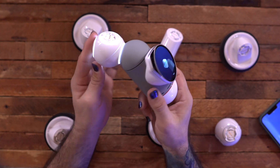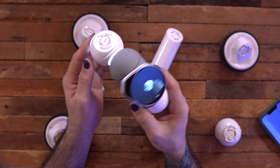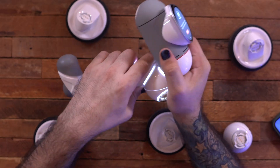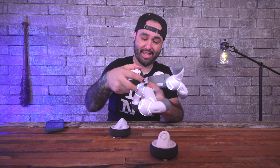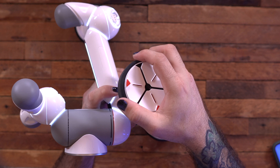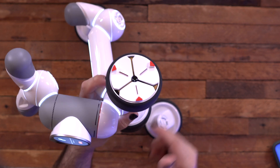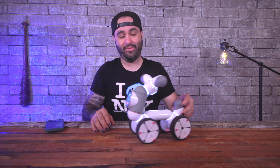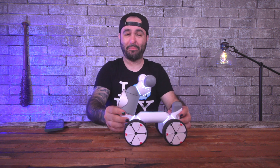We just have to snap these pieces in exactly how it shows on the diagram, and they light up each time you get one snapped in correctly. The pieces just click into place — that's why this thing is called ClickBot. The little fittings just go right together pretty easily. Last wheel, and there we go — we have built our little robot dog.